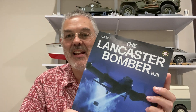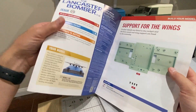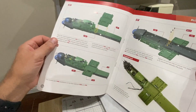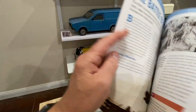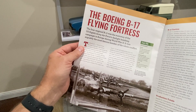Hello and welcome to Modelling Misadventures. In today's video I'm on to part 14 of the Lancaster bomber. A quick look at the magazine instructions at the beginning as usual — looks like we're going to be putting that Bombay floor on, and then we've got an article about the Battle of Berlin and an article about the B-17 Flying Fortress.